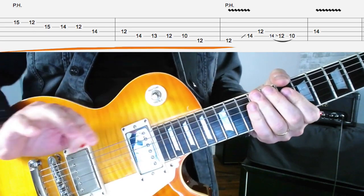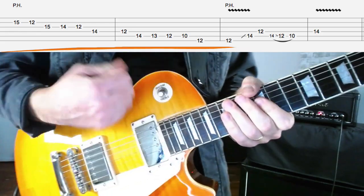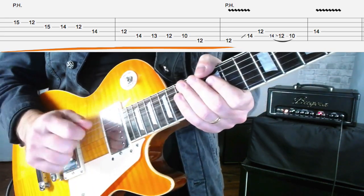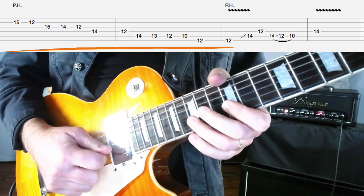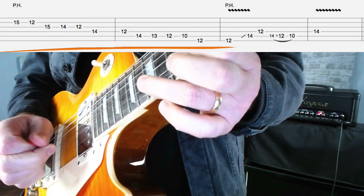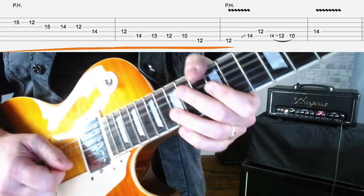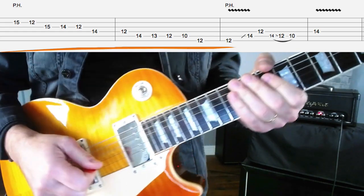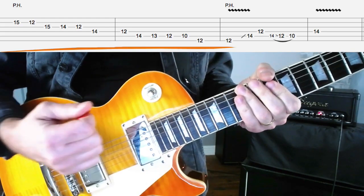Now we're using Billy Gibbons style pinch harmonics — this is when you get that squeaky sound. Different players do them differently. Someone like Zakk Wylde does these massive wailing pinch harmonics, but Billy tends to be a bit more subtle. I'd suggest using down picks. You just want your thumb to catch the side of the string right after you pick it. There are some videos on pinch harmonics on my channel if you need more help. I'm just striking the string with the flesh on the side of my thumb, straight after I hit it with the pick, using down picks to add that slightly squeaky high-pitched edge to the note.